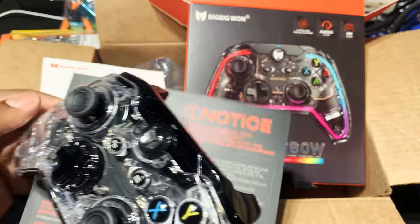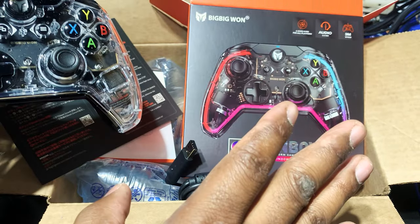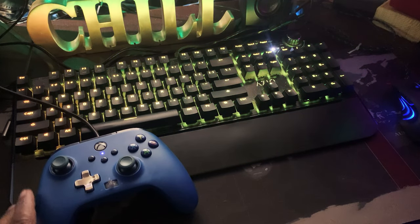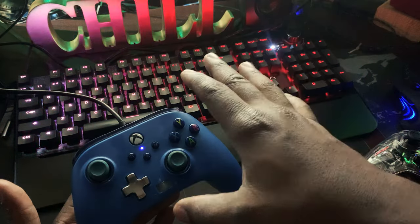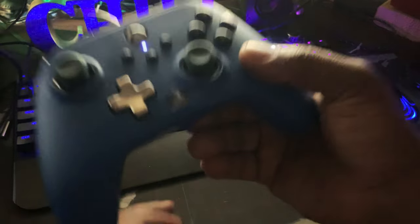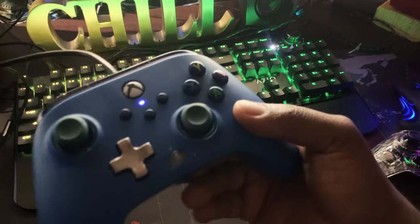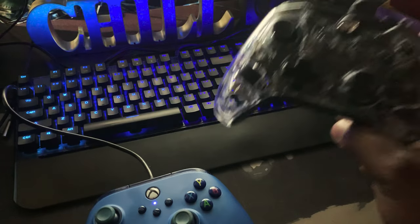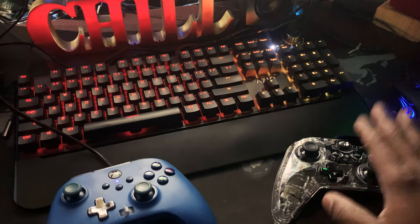Please understand this video is not sponsored by this company — I purchased this product with my own money. As you can see, to the far bottom left is my current USB gaming controller. Those who watched my previous video on this particular USB gaming controller know the issue I previously experienced, which brought up the need to purchase a replacement USB gaming controller. So I'm gonna go ahead and disconnect this one and connect this bad boy right here.